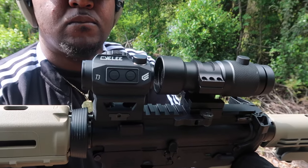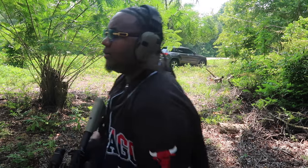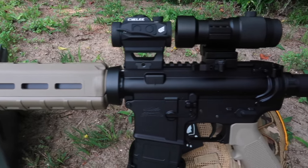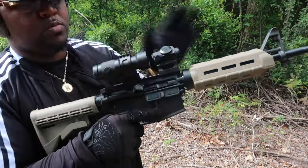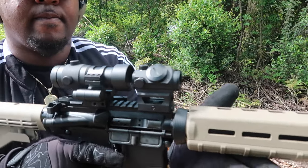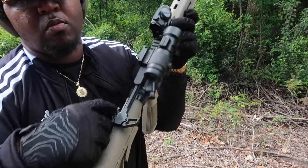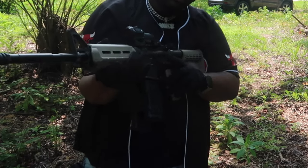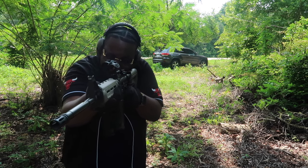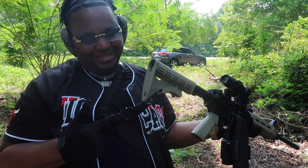For the red dot I went budget as well — the Seely T3. You can get it for like $30-something off Amazon. I've been using these T3 red dots for a couple months and have had absolutely no issues. I also have a NcStar 3x zoom magnifier on the back, so when I want to shoot at further distances I can easily see my target. I also have an ambidextrous charging handle on here — as an ambidextrous shooter it's nice to be able to charge it from any side.